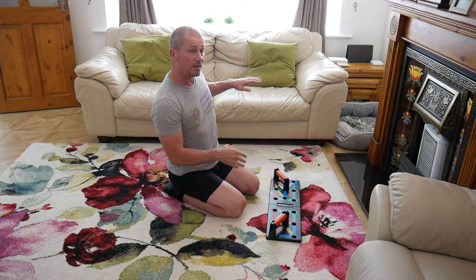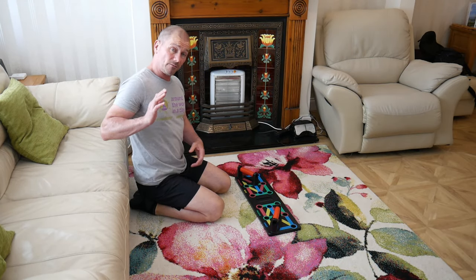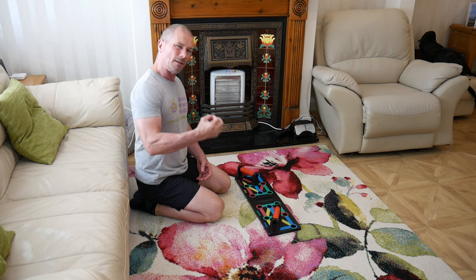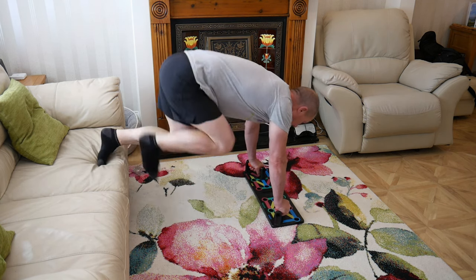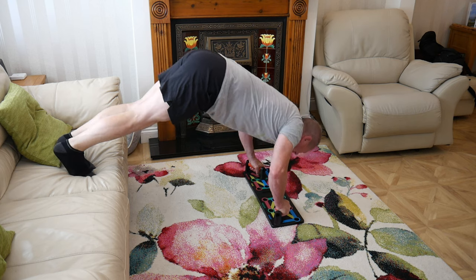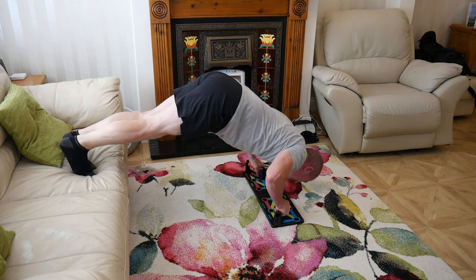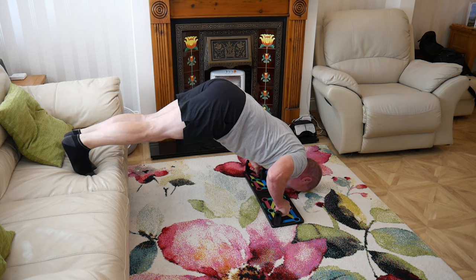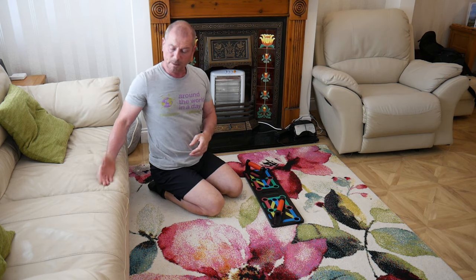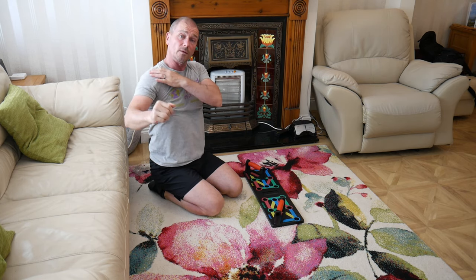The advanced version is to elevate your feet onto a surface. It's a very similar position, but putting your feet up pushes you more forward so you get more emphasis on the shoulder and it is a little bit harder. From there you put your feet up on here, and now you can see you're much higher over the board - that's going to really emphasize the medial delt even more than the normal pike push-up.